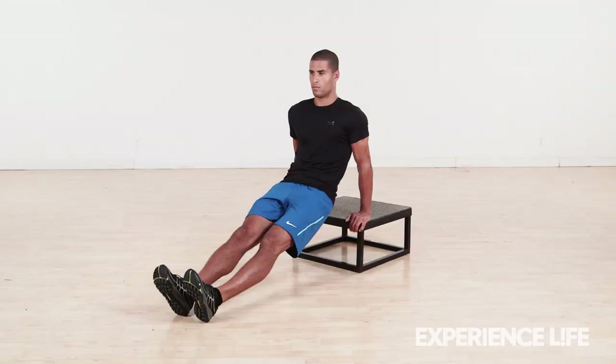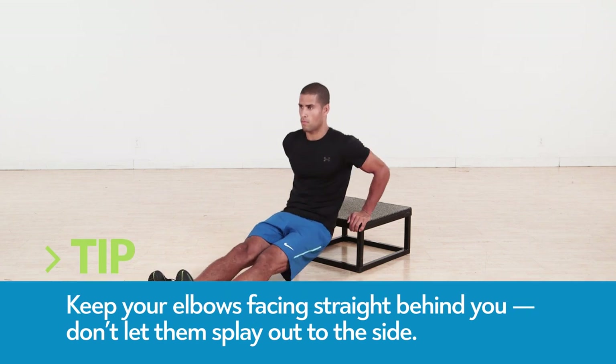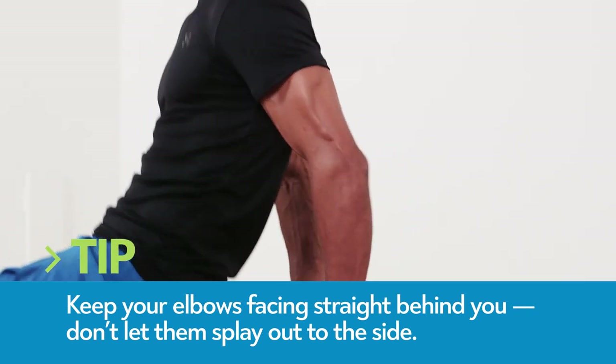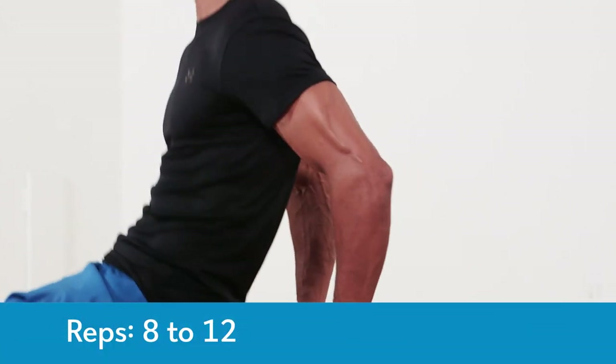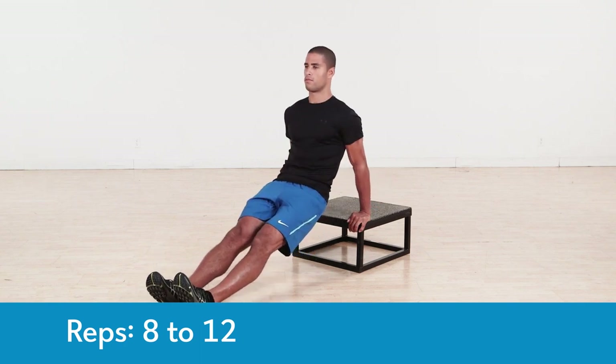With your hands on a bench and feet extended in front of you, bend your elbows to lower yourself toward the floor until your arms form a 90-degree angle. Pause briefly at the bottom, then squeeze your triceps forcefully to fully extend your arms and return to start.